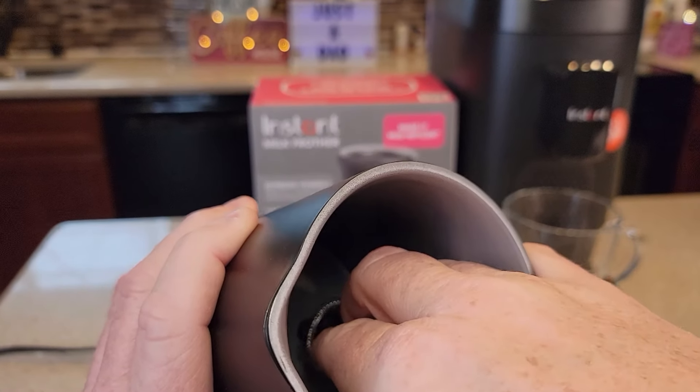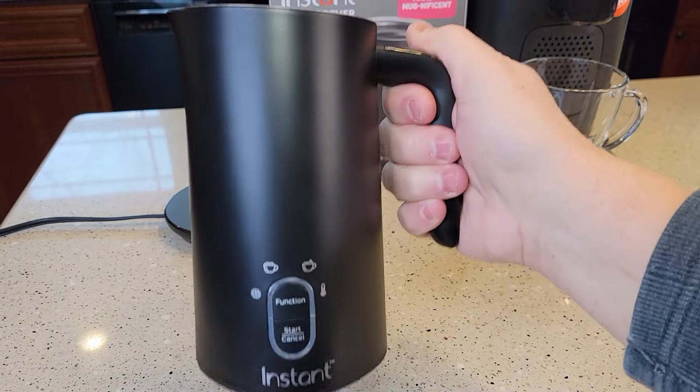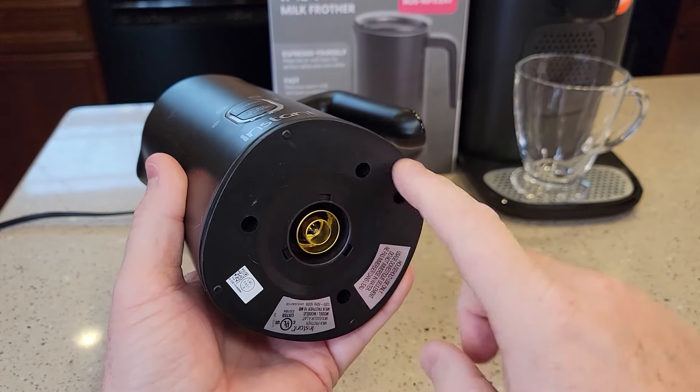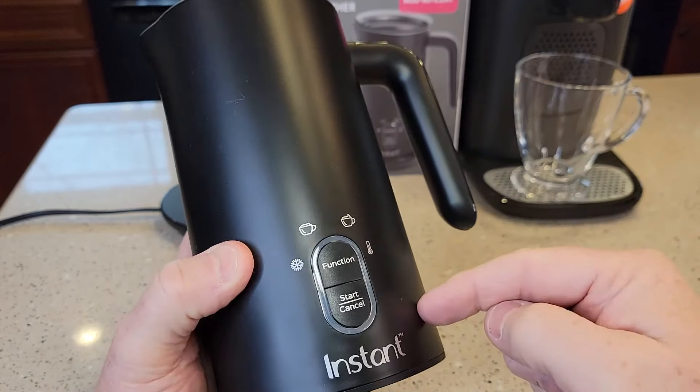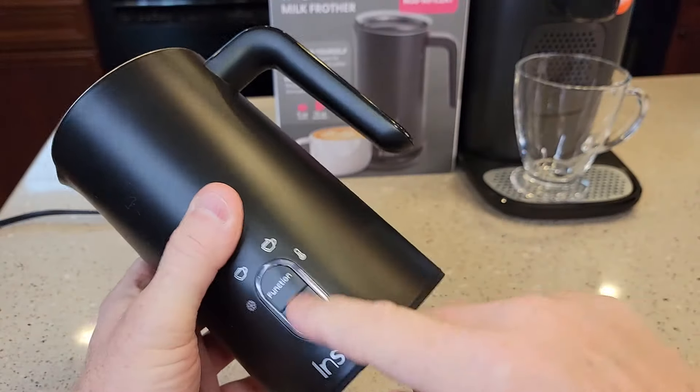Putting the whisk on is pretty easy. It's got a nice handle. Now this is where the electricity goes in the bottom, so you cannot immerse the bottom in water. You can't put this in water — you've got to clean it by just washing out this area here and trying not to get this or this wet.